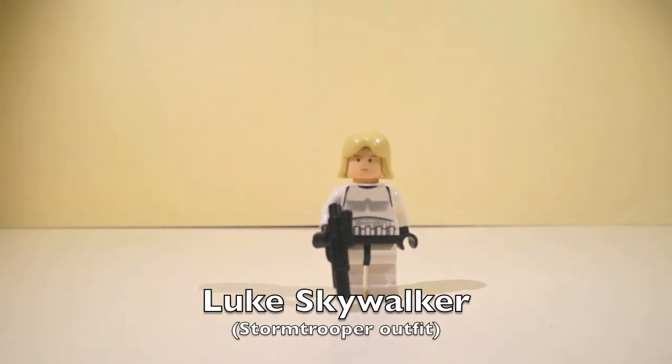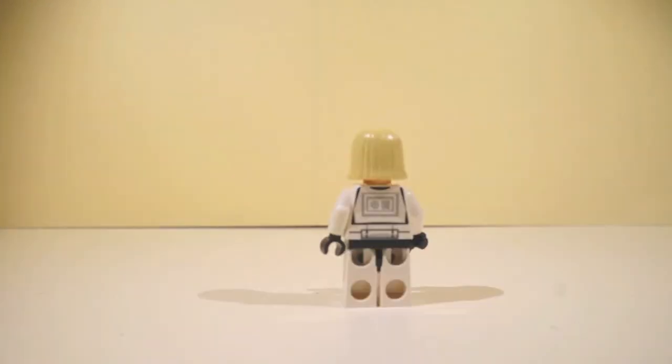And this is Luke Skywalker's Stormtrooper outfit. I like him — he's good in his Stormtrooper outfit. And on to the next minifigure.